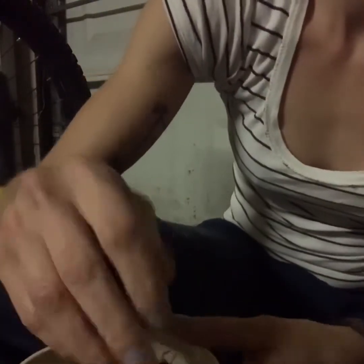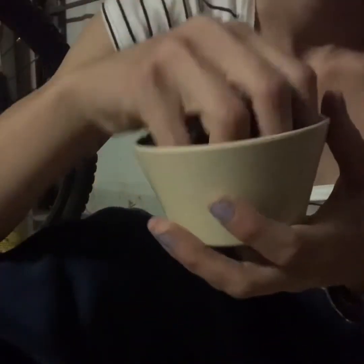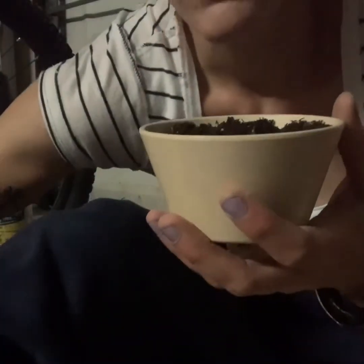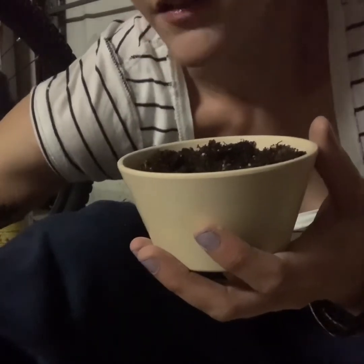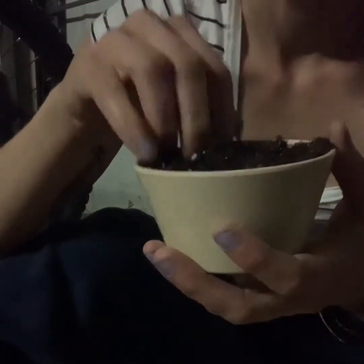I could sit here and tell you exactly how much dirt, what size pot. The important thing with the plumeria cutting is the amount of water, making sure that wound is calloused, and having the right mixture of the soil chunk.